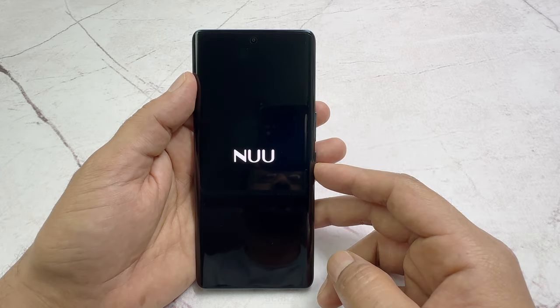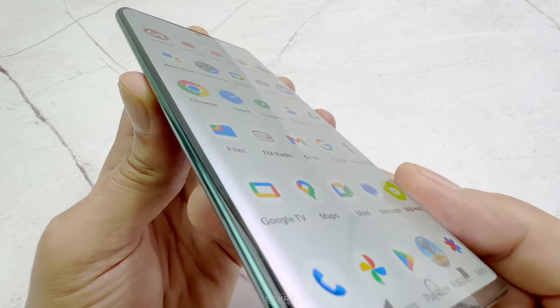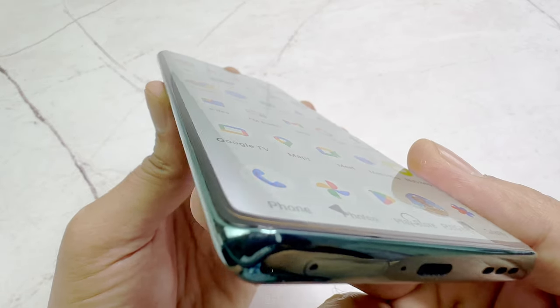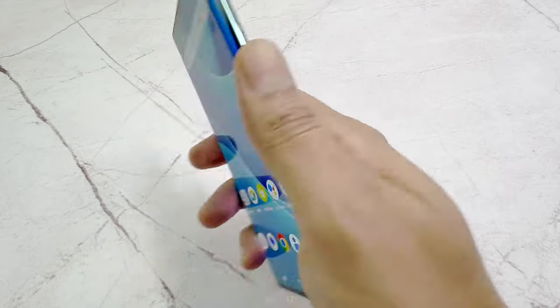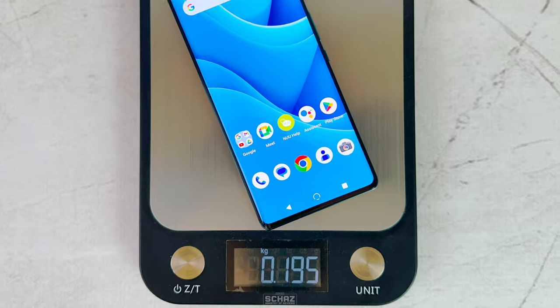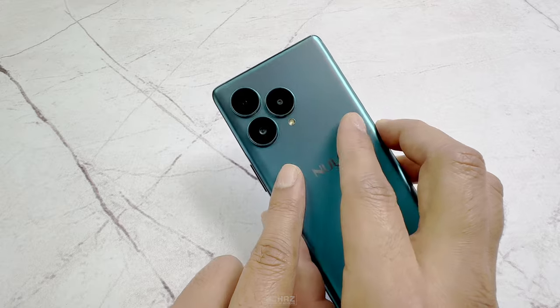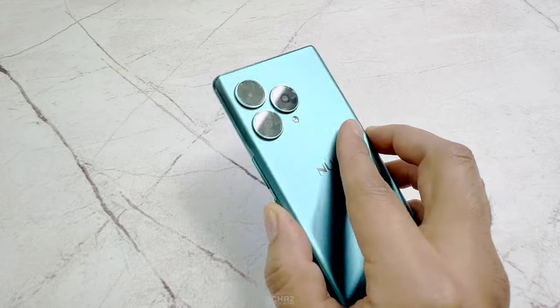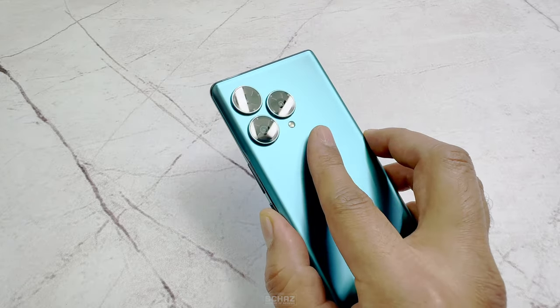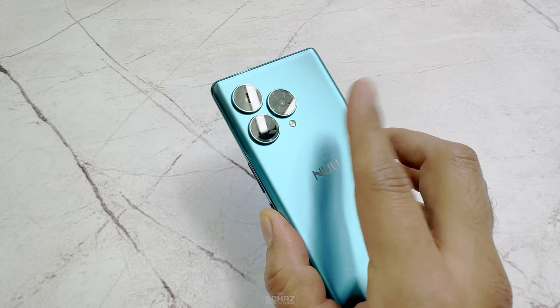Now let's get started and take a closer look at this new smartphone. My first impression: the curved display, like the Samsung or the Motorola phones, looks very, very nice and smooth. The body of this phone is all plastic with a very nice grip, so it doesn't feel slippery in the hand. It is extremely lightweight and weighs only 195 grams. At the back, we have a camera area that looks very similar to the new iPhone Pro Max, and it definitely gives you a premium phone feel. The back casing is made of an anti-fingerprint material, so you don't have to worry about messy fingerprint marks on the phone.